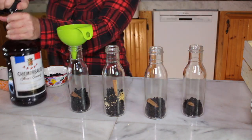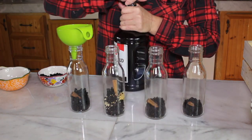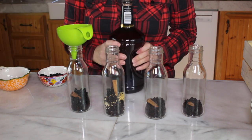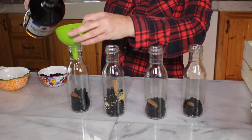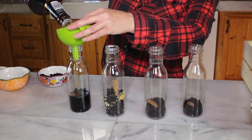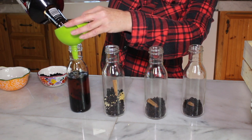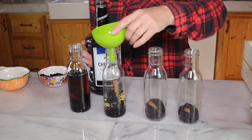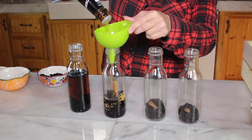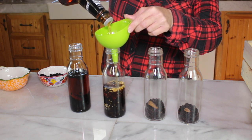Now comes the brandy! I don't drink alcohol very much, so I have no clue if this is a good brand or not. We're going to fill it up and infuse it — up to about there, that's good. So here we go: this one has the elderflower, cinnamon stick, ginger, elderberry, and aronia.